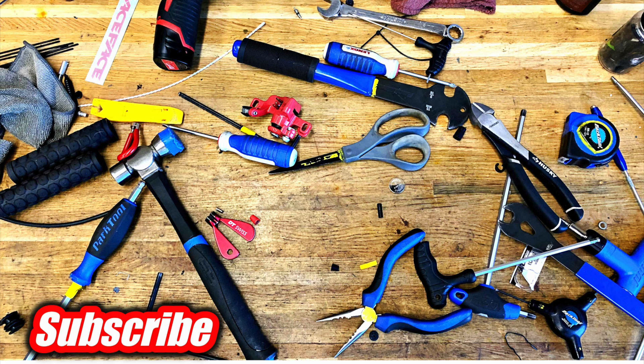Hopefully you found the video insightful or helpful. If you have a chain and can't figure out why you put a new one on from Amazon at a really good deal and it's just not working right — now you know. Anyway, that's going to do it for this one. Thanks for watching. We'll see you next time.